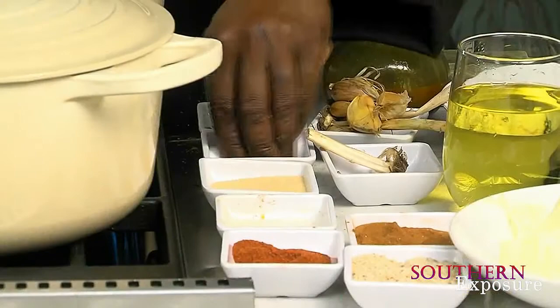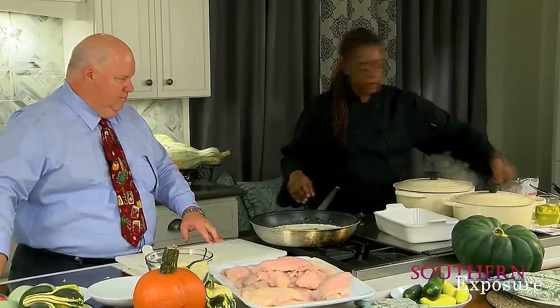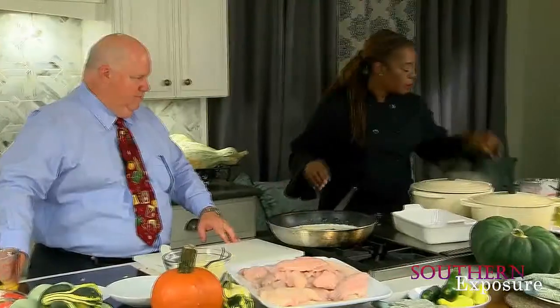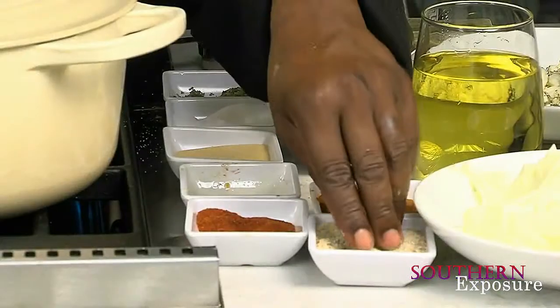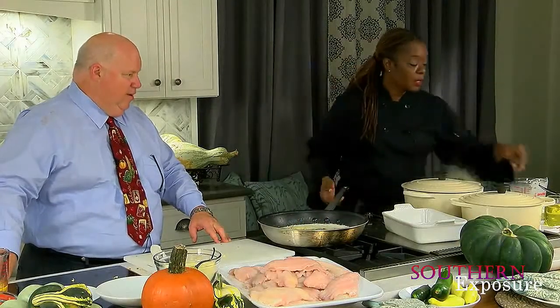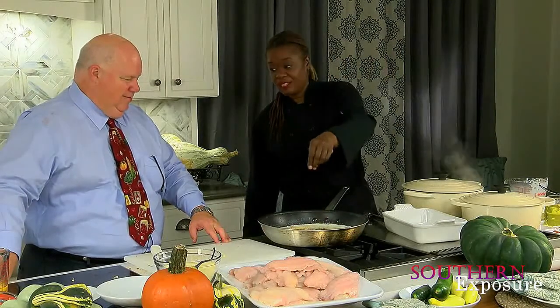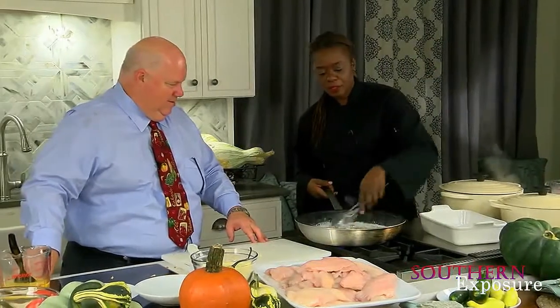About a teaspoon of granulated garlic. We're going to put two pinches of salt in here. We're going to add a little bit more tarragon. Of course, you know I'm going for the Cajun seasoning. A little Cajun seasoning — there you go. You want some heat? A little bit of heat — okay, we're going to add some heat. And stir that around for a bit, Commissioner.